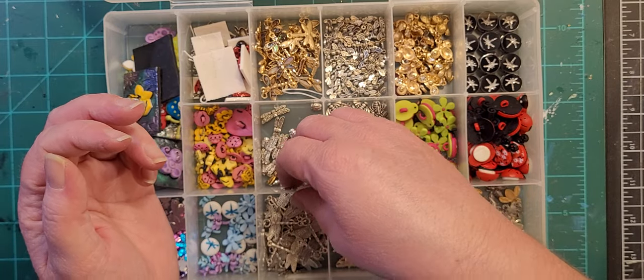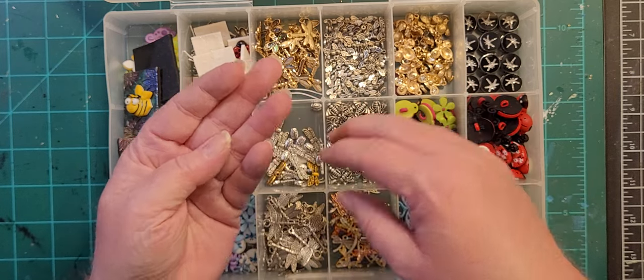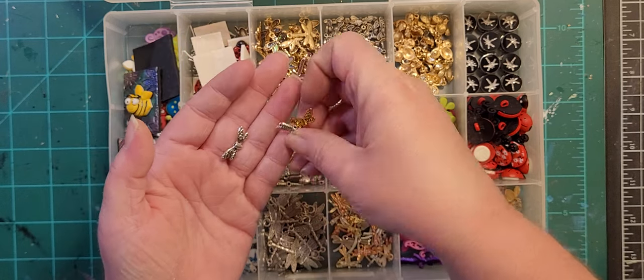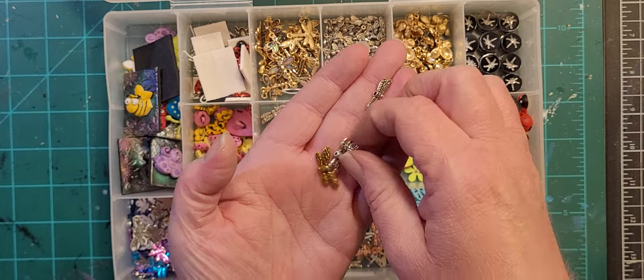These are just double wings — they're not really bug-specific, but they kind of work for bugs. I have them in gold and silver and a couple other weird wing styles. And then these are little ladybug charms.